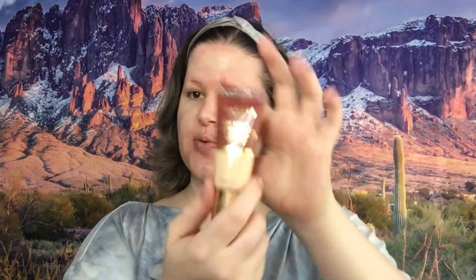Moving on to concealer, I've got ColorPop Pretty Fair 15. And for foundation I am going with Wonder Beauty Nude Illusion Liquid Foundation.